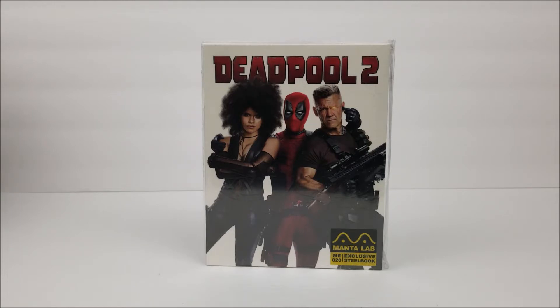This is a full slip set that will come with a 36-page book, postcards, character cards, and you'll also get a still book. This one will have a 4K and Blu-ray disc inside — so you get both the 4K disc and the Blu-ray disc. Very awesome.